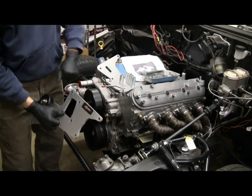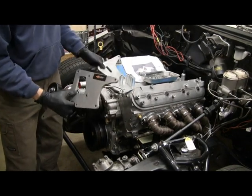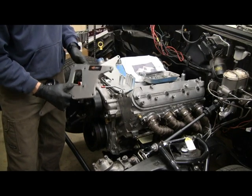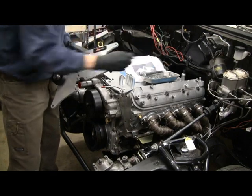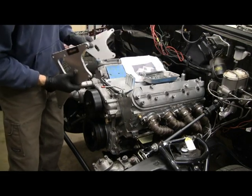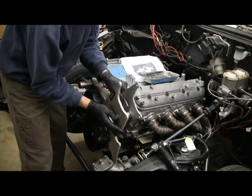The LS brackets basically go on the front — the two main aluminum pieces and a series of spacers and then all the bolts to go with it. First bolts to the head.